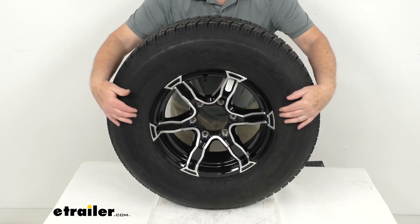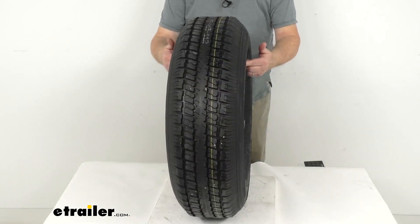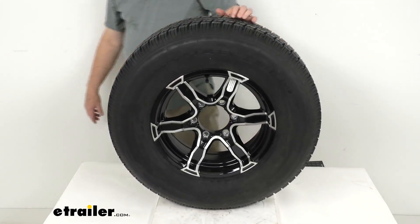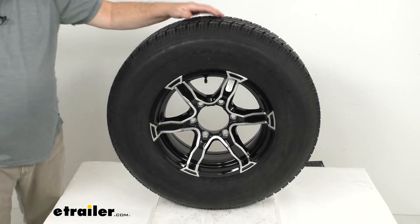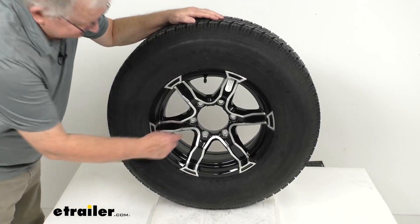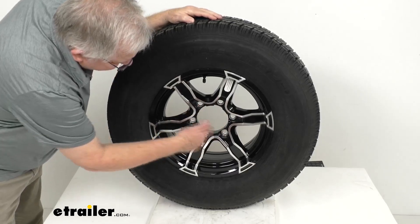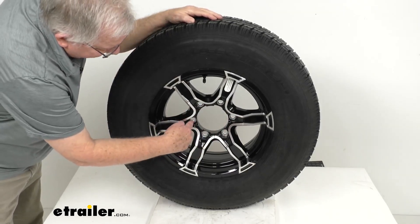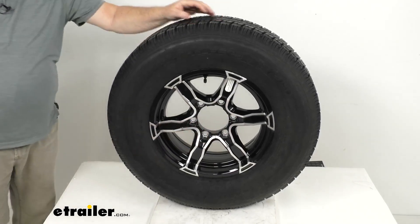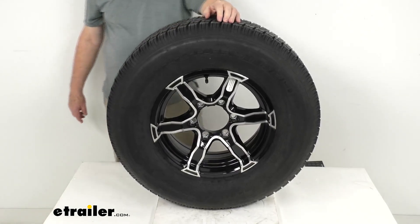A few specs on this: the wheel diameter is 15 inches, and the width of the wheel itself is 6 inches. It has a bolt pattern of 6 on 5.5 inches. To measure the bolt pattern on a wheel with an even number of lugs — in this case 6 — the lug holes are directly across from each other, so you measure from the center of one hole directly across to the center of the hole opposite. On this wheel, that measures 5.5 inches.